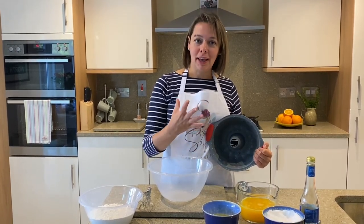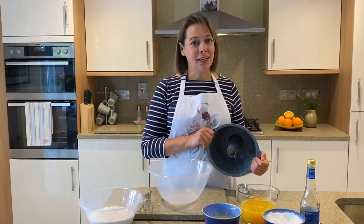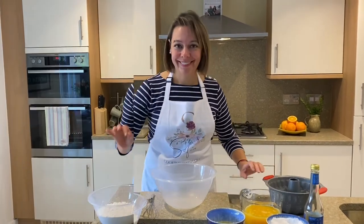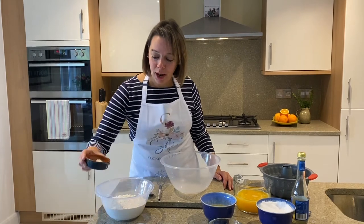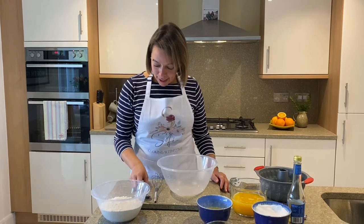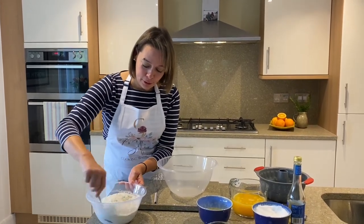Before we start making our cake, the first thing we need to do is preheat the oven at 180 degrees centigrade. First things first, in the bowl with the flour we're going to add the baking powder and salt and give it a quick mix so everything is incorporated.